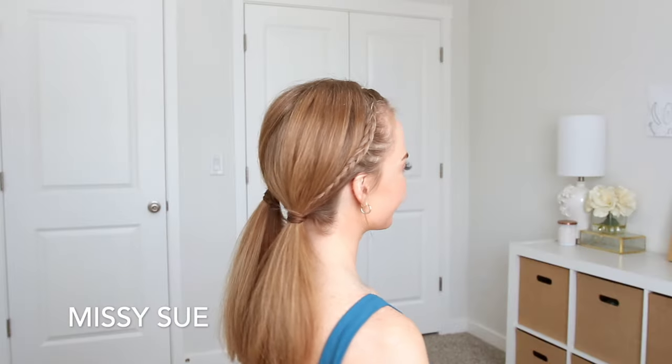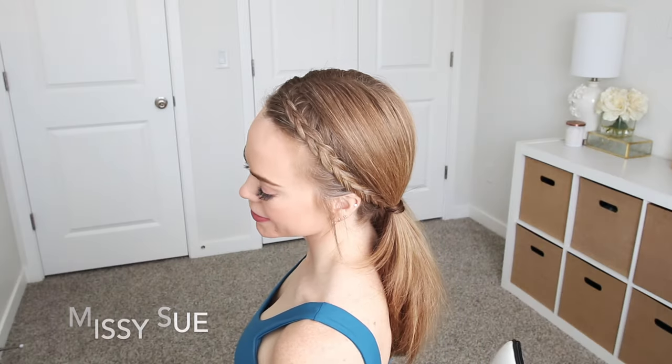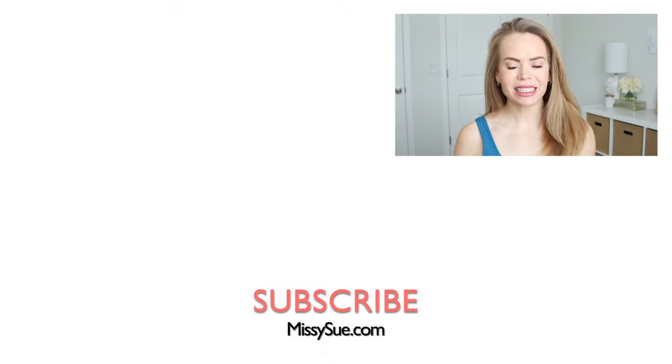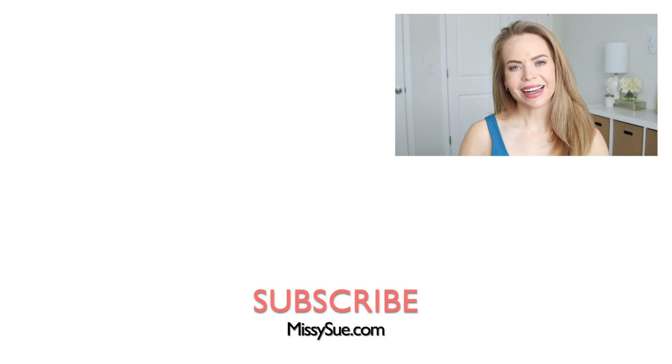It will slide up underneath the wrapped hair to help hide it. Thank you so much for watching! I hope you enjoyed today's video. Let me know what you think down below in the comment section. If you're new make sure to subscribe, click that bell as always, and I will see you next time!